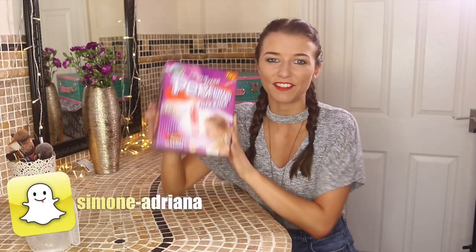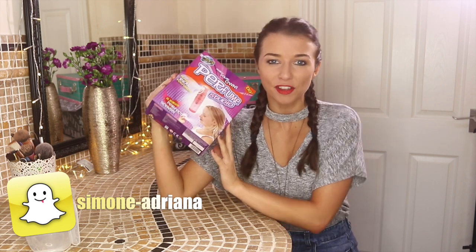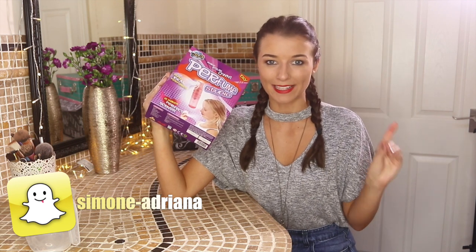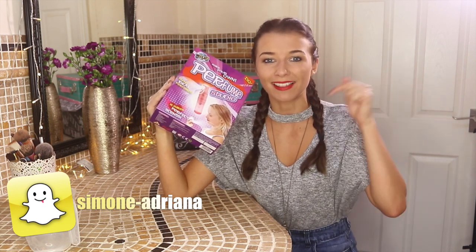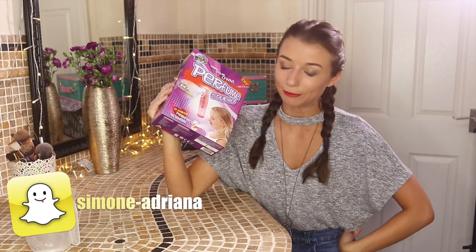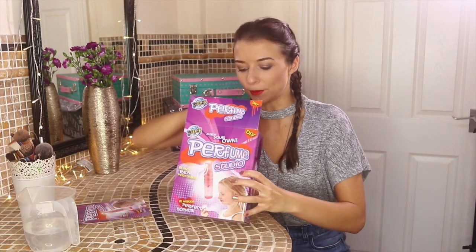Hi guys, welcome back to my channel! Today I'm going to check out whether a children's perfume making kit actually works. A few days ago I did a 'does children's bath bomb making kit actually work' video — I'll leave a link to that down below. Today I'm going to check out the perfume. I used to use these when I was younger and thought they were pretty good back then, so let's see. First, we have some instructions, which I will need.